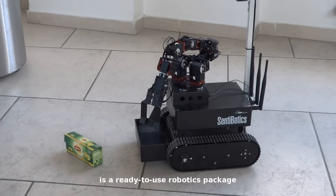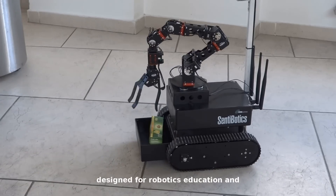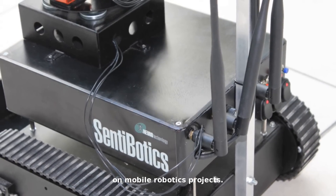The Centobotics Development Kit is a ready-to-use robotics package designed for robotics education and researchers and developers working on mobile robotics projects.